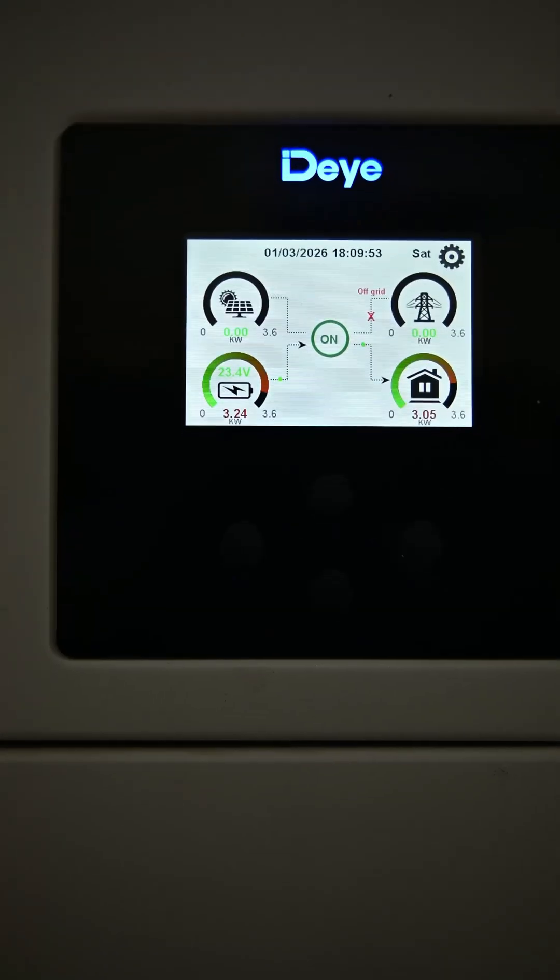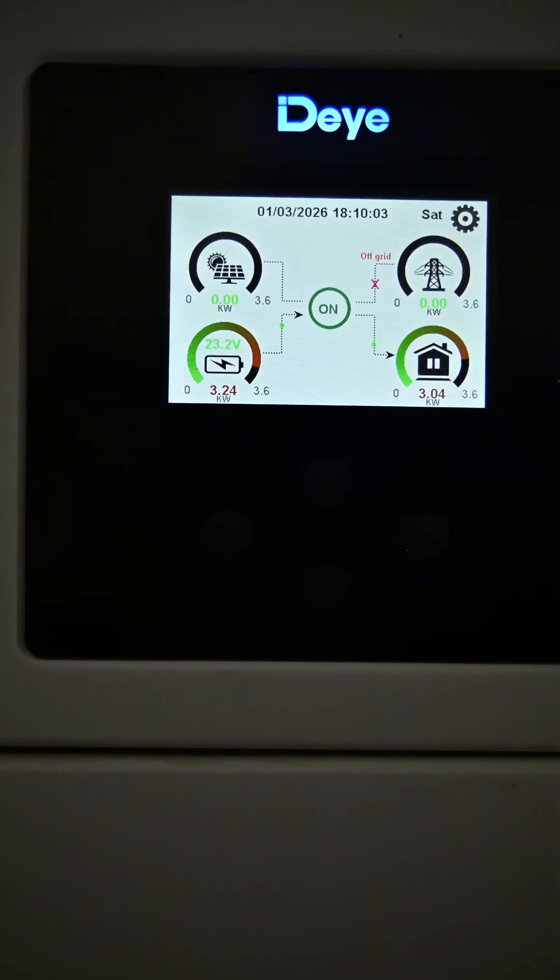Now we switch on the room heater as well. Our room heater has also turned on, and now you can see it is running a full 3kW load — around 3.23kW of power is being discharged from the battery. However, this much power is not safe at all for a lead acid battery. I would recommend that you use a lithium battery if you want to run such a heavy load.